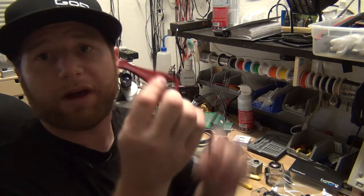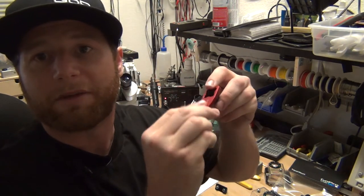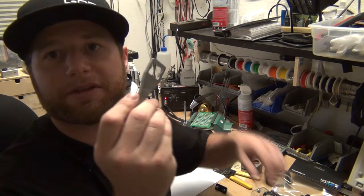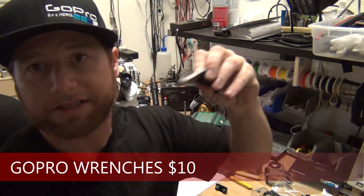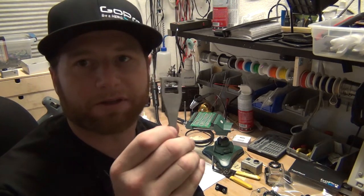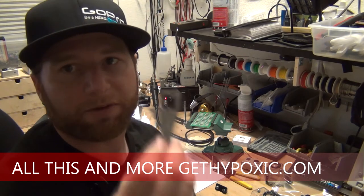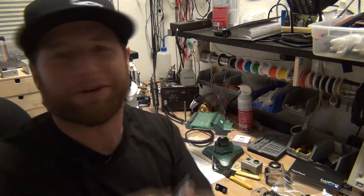We also have these awesome aluminum GoPro wrenches, which are great for tightening your thumb screw when you're in the plane. I keep one in my jumpsuit. We are now coming out with our own version — previously we bought and engraved them, but now they'll be made in the United States so we can manufacture them to your needs. If you want your logo or text engraved on them, there will be minimum order numbers and different colors will have different pricing. Contact us if you want custom GoPro wrenches made.